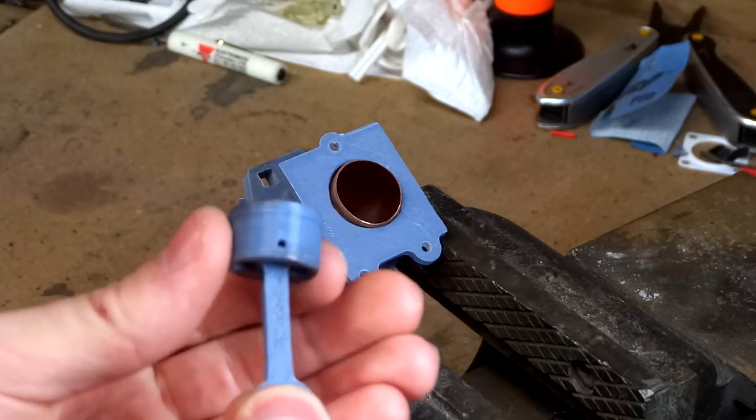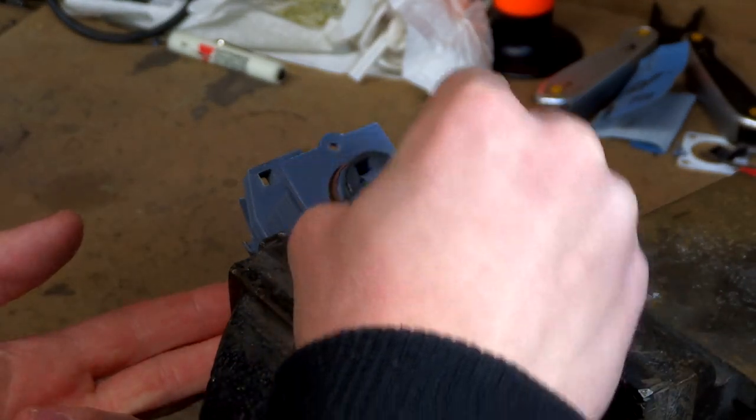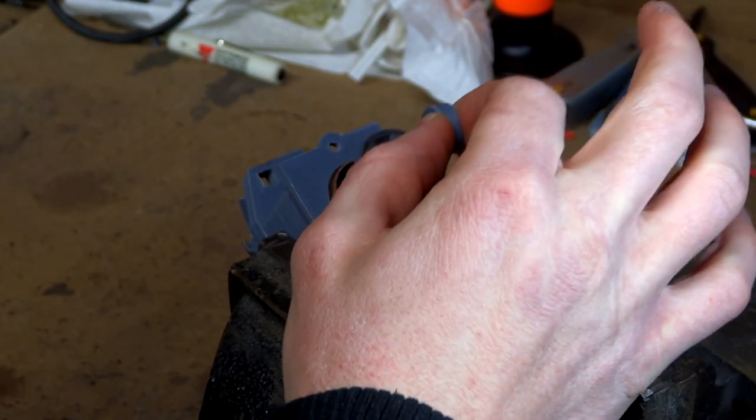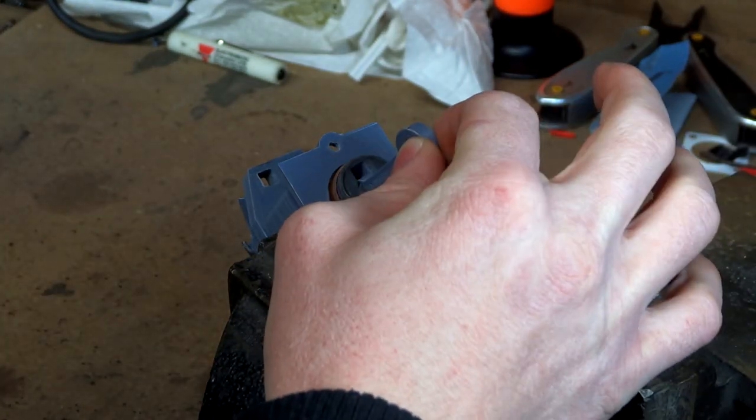The one we're going to try first is the one that doesn't have any kind of rings on it. Let's see how much compression it has. It doesn't really seem like it has much at all. It doesn't take any amount of force to push it down.